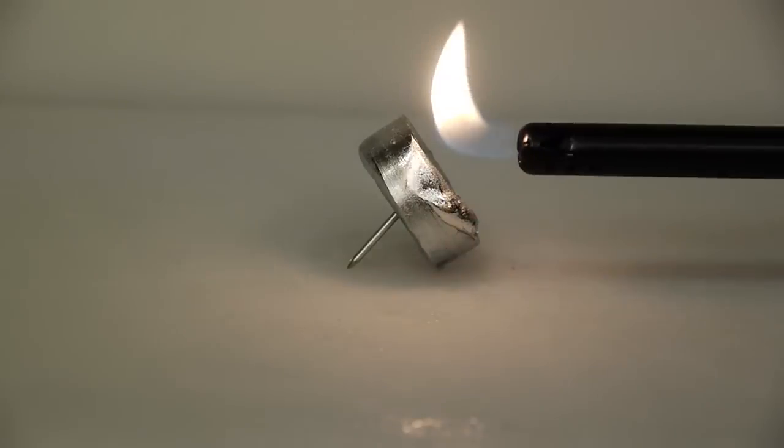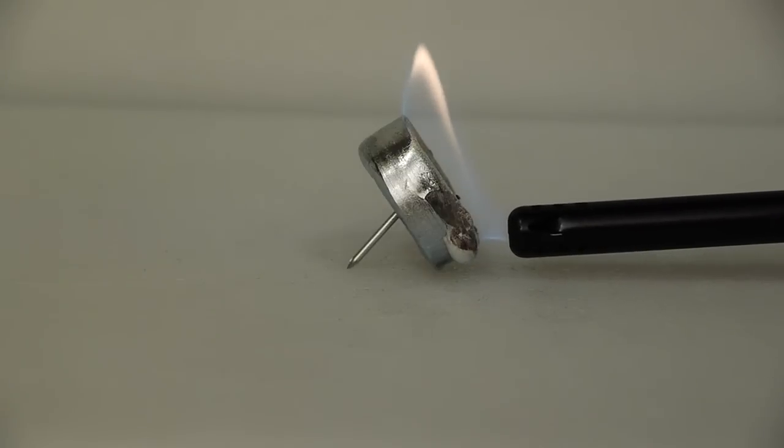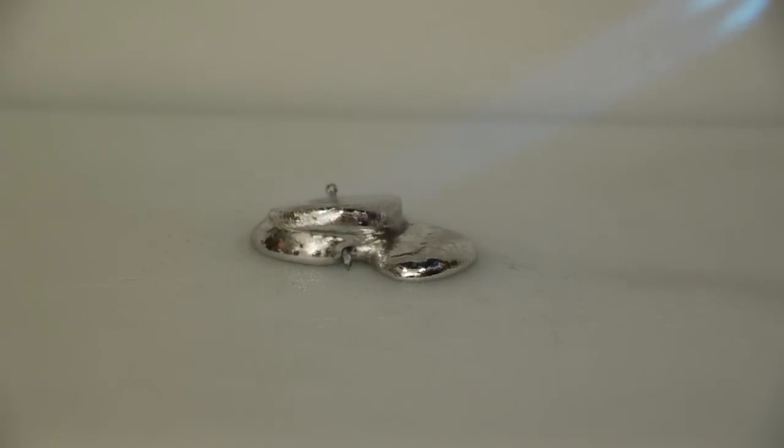The first thing I tried was a barbecue lighter, but the effect wasn't that great, so I decided to bring out a blowtorch. As you can see, the result was much more satisfying.